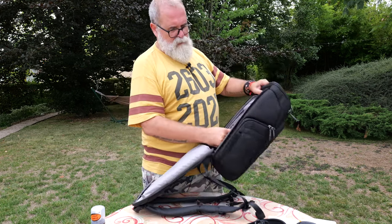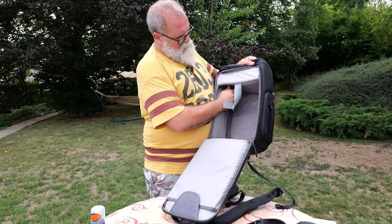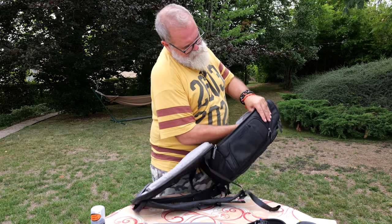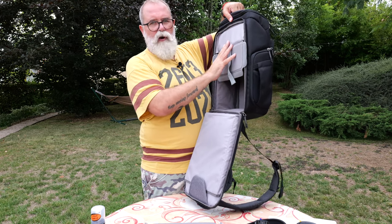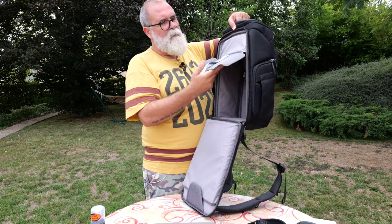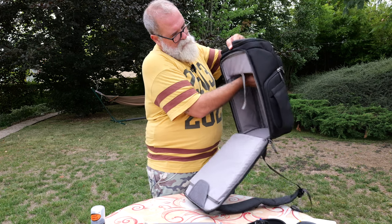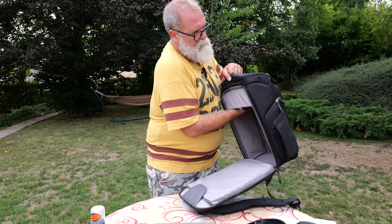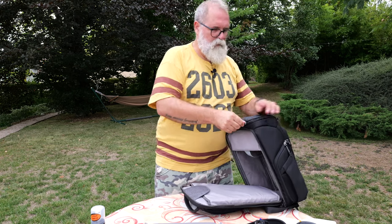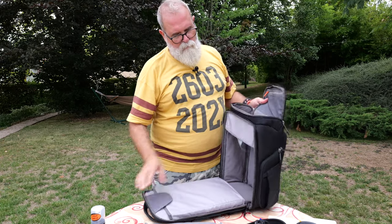This is the interesting part: I'll leave all the partitions out for a moment to show you. This separation from the top — it's all velcroed — so I can decide if I want to use it or not. If you want to put a full load of gear, just fold it away; if you want to use it, place it this way. This hard part can hold gear, and the other part can hold a sandwich, clothes, or a folded t-shirt.